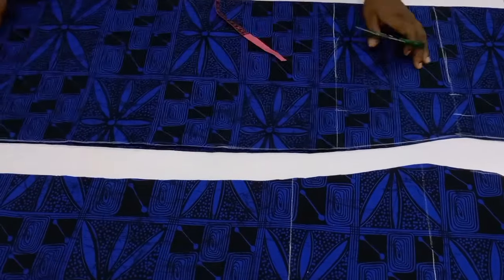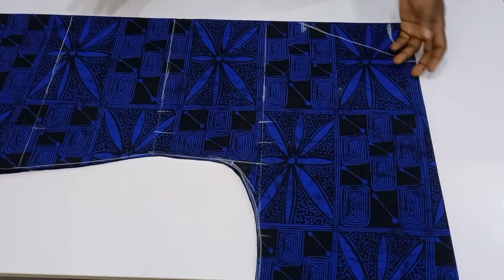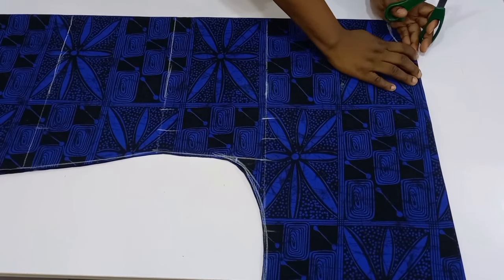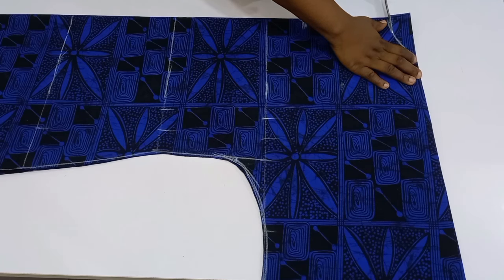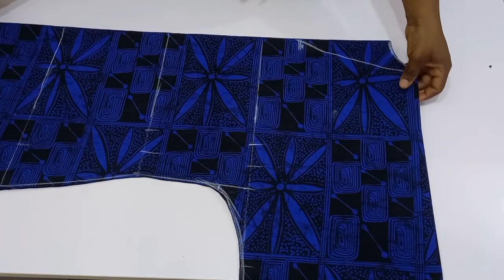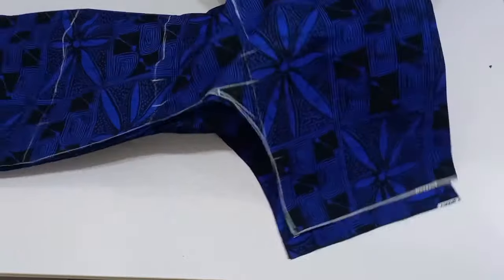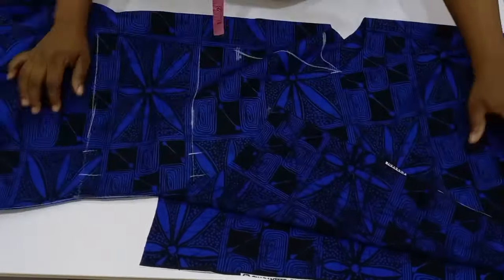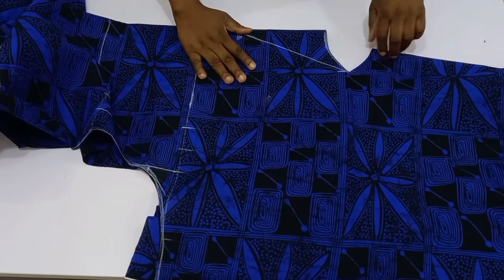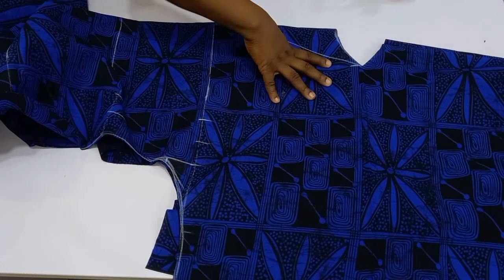Next, cut out the neck. First cut the back neck, then notch the center and open up your fabric. This allows you to cut out the front neck — open it up and cut out the front V-neckline.